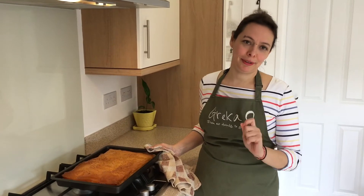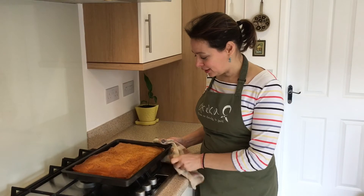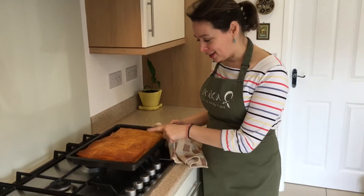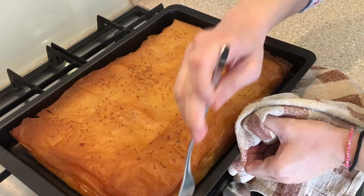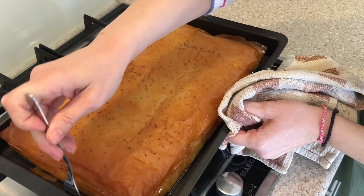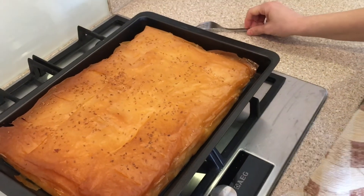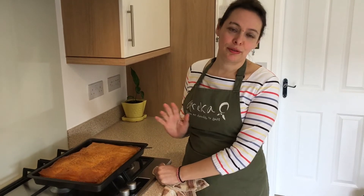The moment we've all been waiting for has come. The tyropita had 35 minutes in the oven and I've taken it out now. As you can see, this is the color we're looking for — have a look at this! Can you hear that? Nice and crispy and lovely — and it smells fantastic. The only thing we need to do now is let it cool down for about 30 minutes before we can cut it. We have to exercise patience — I'll see you here in about 30 minutes.